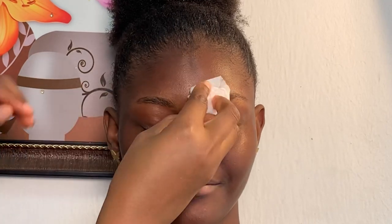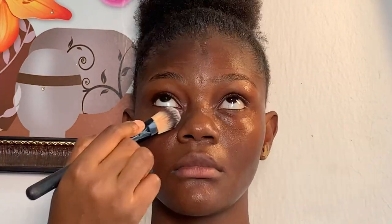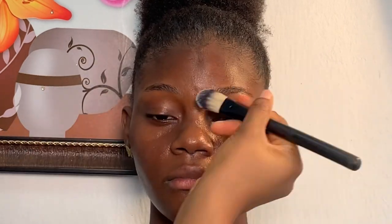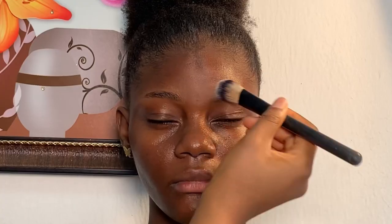Hey guys, welcome back to my channel. This is Sentiment Makeover. In today's video I'm going to be showing you how I created this cut crease on my dark model. So let's get started. I started off by cleaning up her face. Next I'm using Cetaphil face moisturizer to moisturize her face. Moving on to primer, I'm using my classic mattifying face primer to prime her T-zone area.